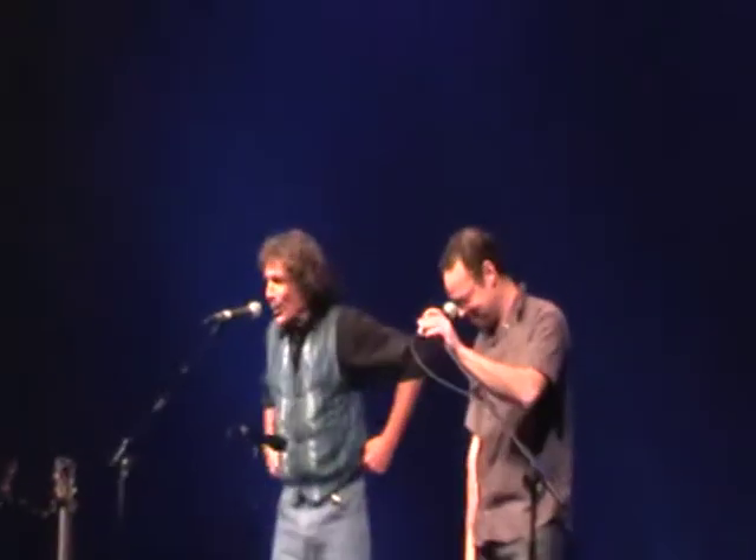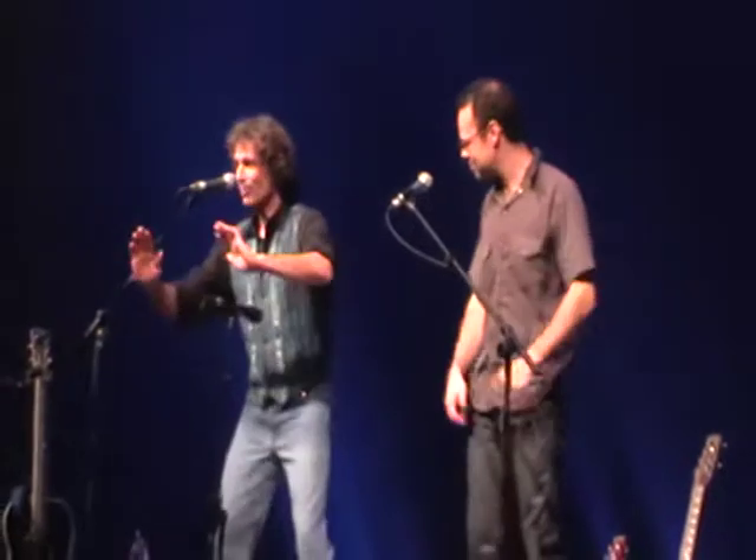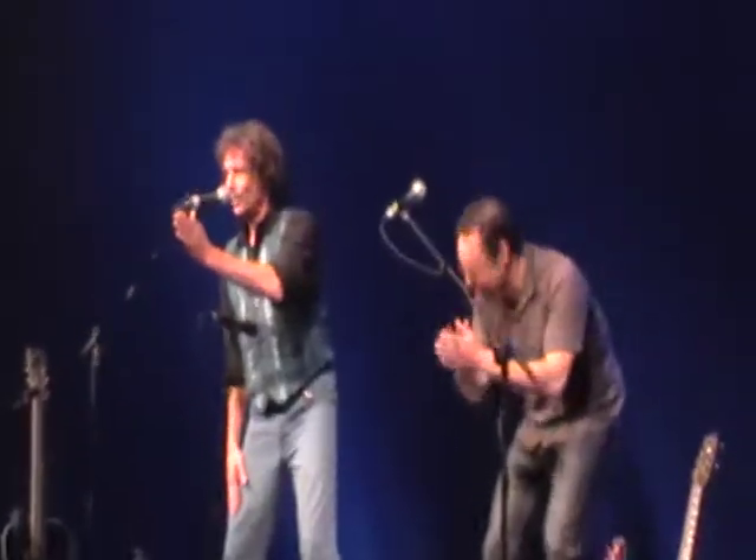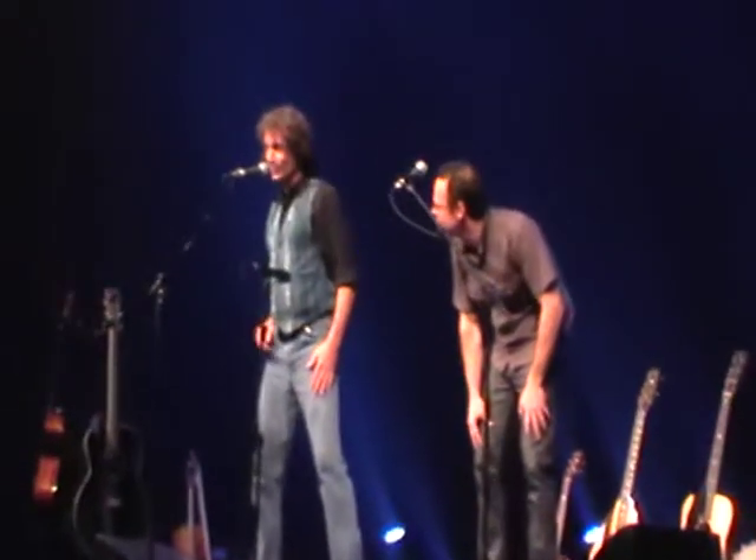We've got one more for you here. This one's real simple. It starts off with just a hand clap right out in front of you. One hand down on one hand bone, and one hand on the other. Three sounds and the rhythm goes like this.